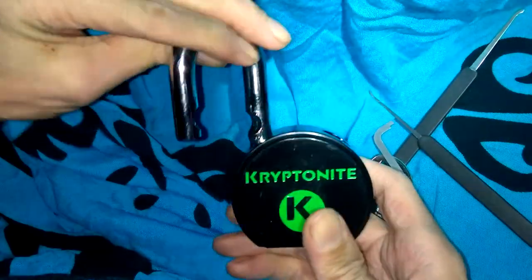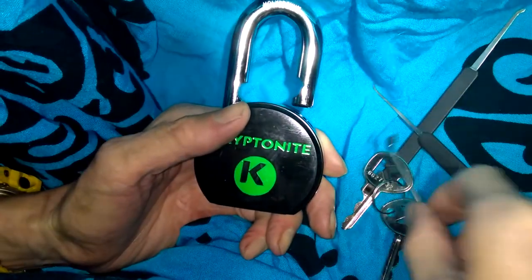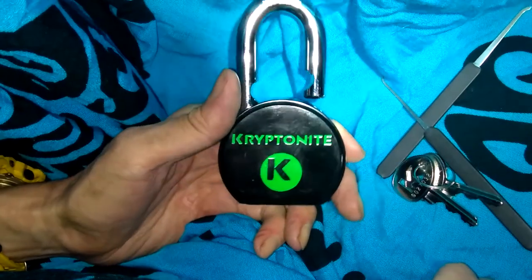There it is guys — Kryptonite picked open, round body padlock. If you need to pick up some lock picks, thanks to southord.com. As always guys, wow that's pretty fun — you can never go back and do that again. Oh well, there it is, picked open. Very fun lock. I'm going to pick it a couple more times off camera just to have some fun with it. As always guys, thanks for watching — you guys have a good one.